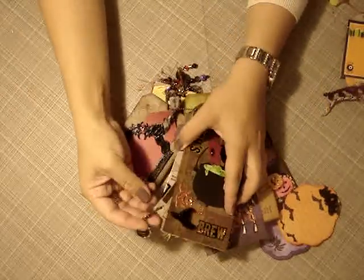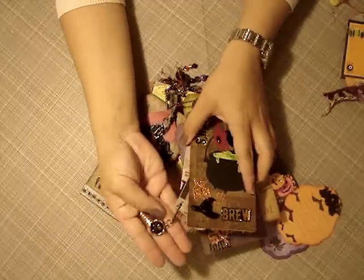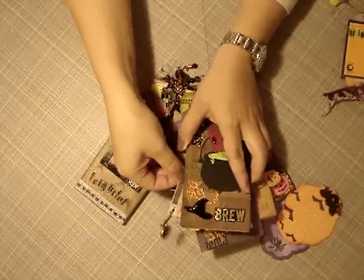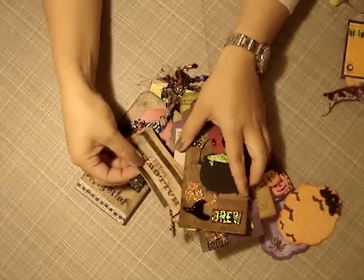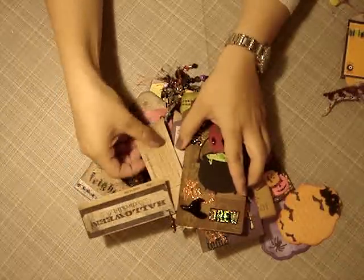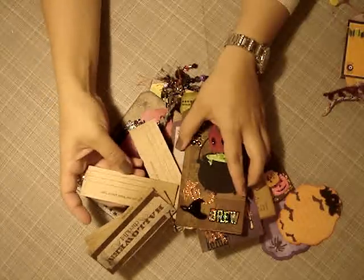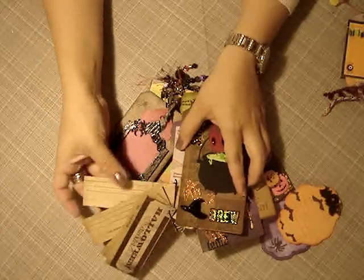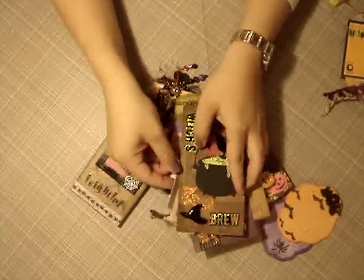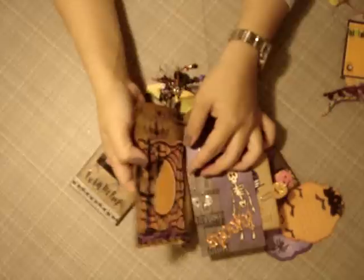Over here it says 'witch's brew.' Super cute. And this is a really dimensional plastic piece. She included a Halloween checklist — and then it just goes on and on. Tripped to the pumpkin patch, decorated our house and our yard, and then chose our costumes. It's full of journaling spots. This is gorgeous — perfect because this is all new stuff for the babies.